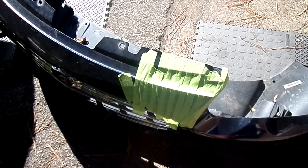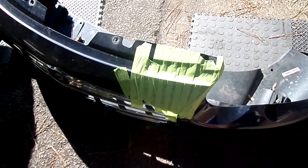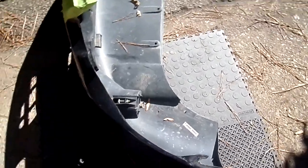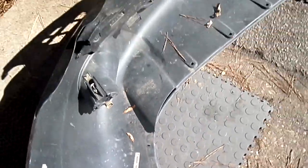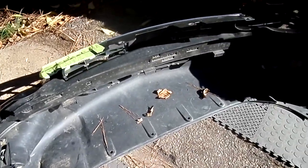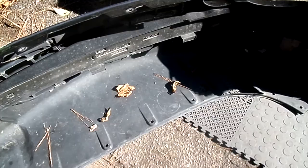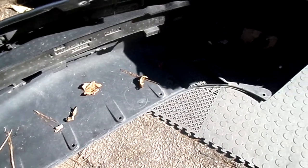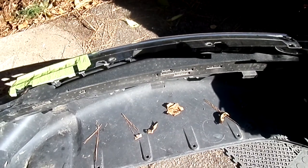It's a very simple job — just follow what I'm telling you. If you've got fog lights like these, just reach under there and unclip them. Your front bumper reinforcement right here stays with the cover, so no big deal on that. And that's all there is to it.